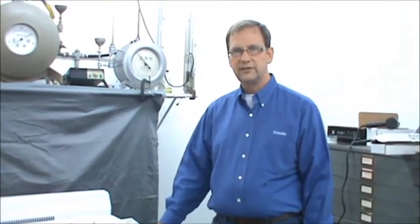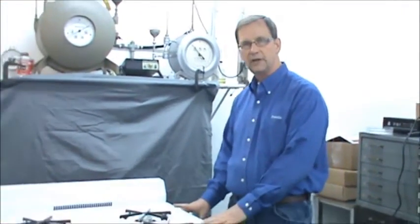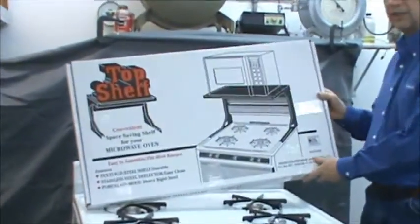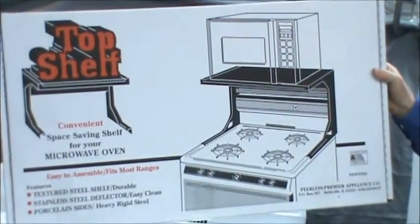The top shelf is intended to be a storage unit that mounts on top of a standard freestanding range. It is manufactured in several different sizes: 20, 24, and 30 inch, in white and black.